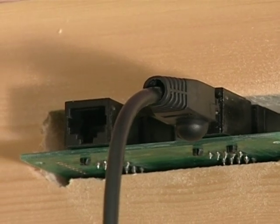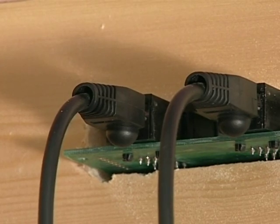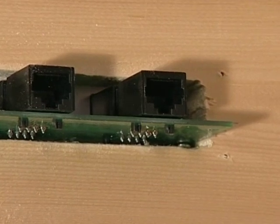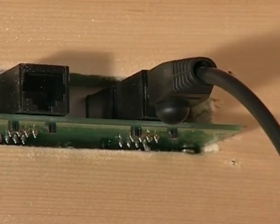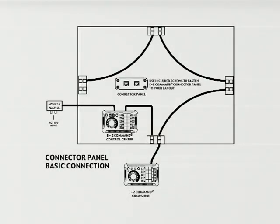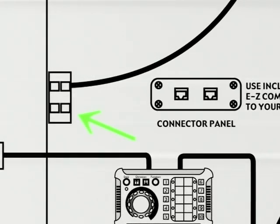Now, plug one end of the Category 5 connector cable from the second connector panel into the other rear connector on the first connector panel. Next, put the other end of this cable into the rear plug on the second panel that is closest to the first connector panel. Continue this procedure until all of the panels are wired together using the Category 5 connector cables. Caution: wiring a series of connector panels in a closed circuit will cause the system to short out. When installing series wiring, always leave the last panel open as shown in the diagram.